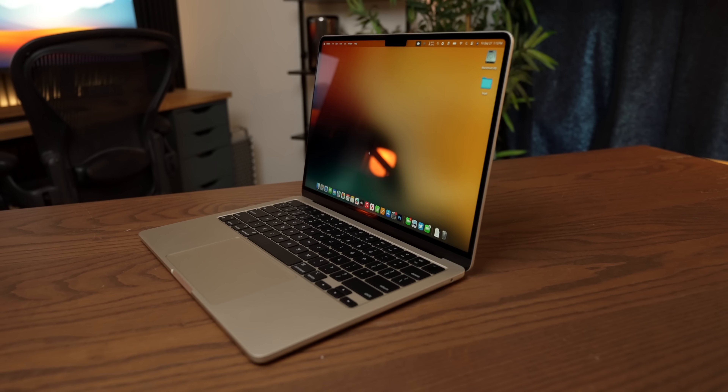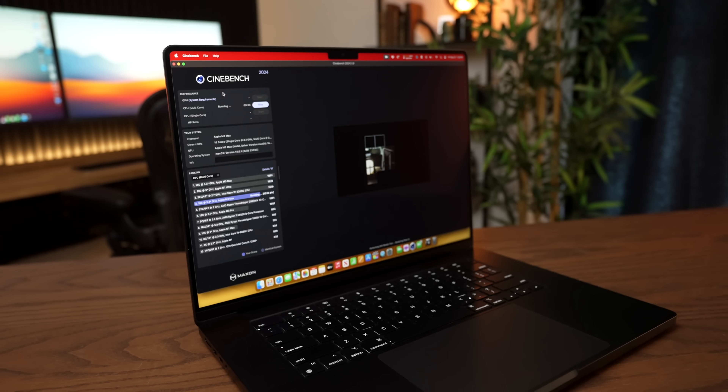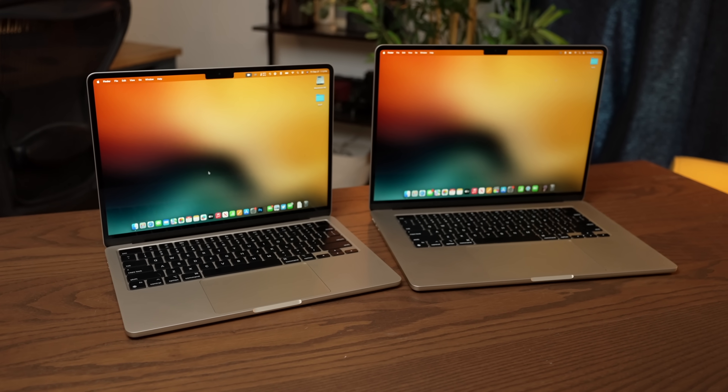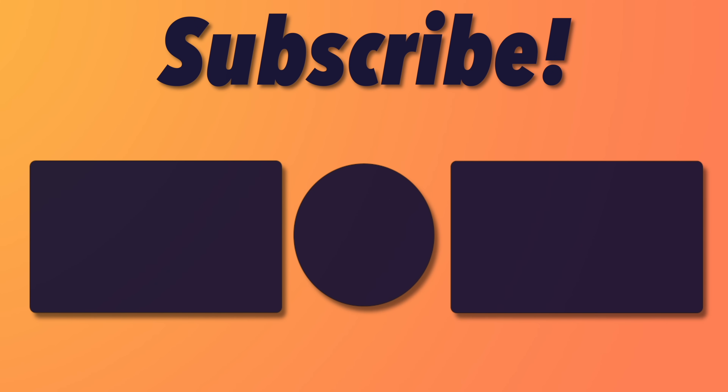Whatever the future holds, I am super excited to see what Apple does with this next generation of silicon. If you are too, don't forget to subscribe and leave a like down below. I'll see you guys in the next one.